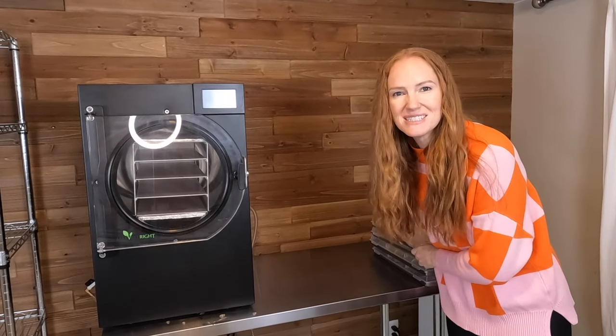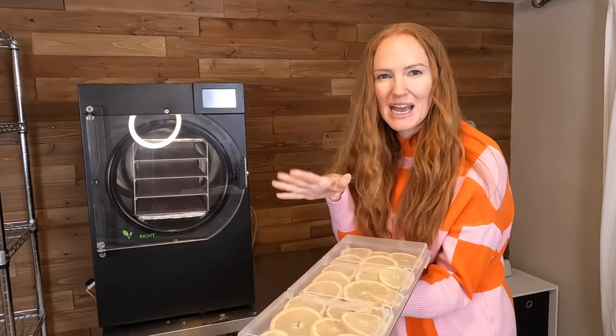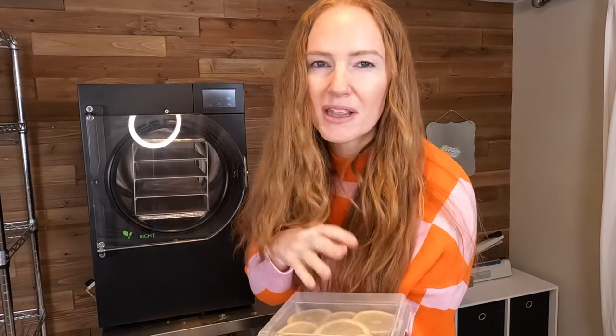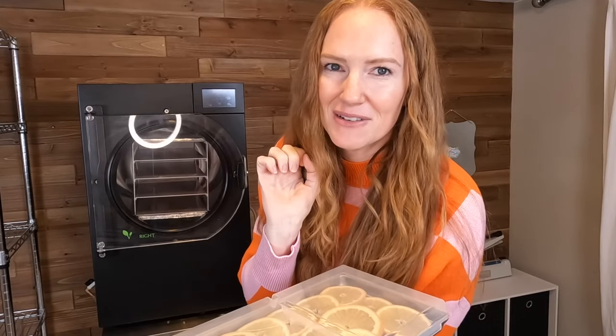My freeze dryer is in my basement, so it's really convenient to stack my trays up and carry them down all in one load. I got these tray lids from Harvest Right — they're one of the accessories you can purchase with your freeze dryer. They work great. Highly recommend.